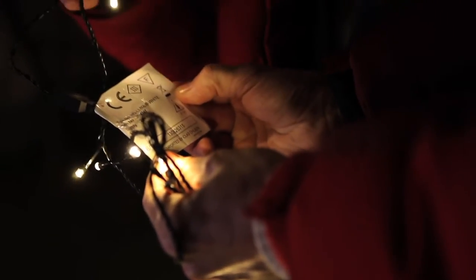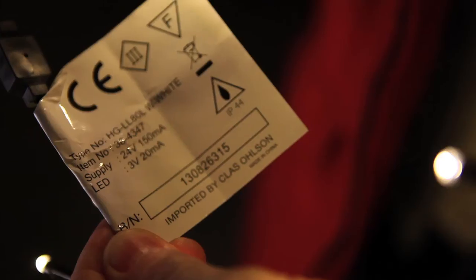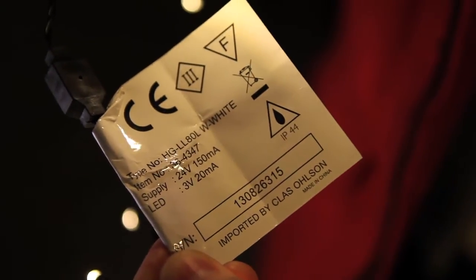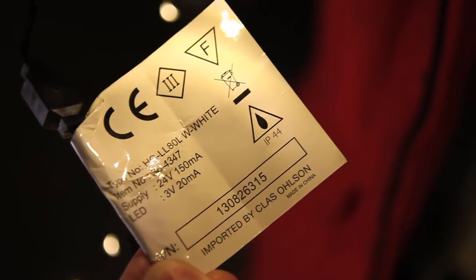A safe product should have good, clear instructions. You'll often find them on a label attached to the cable. They include CE marking, information on how to handle the product, whether bulbs can be changed and what type of bulbs to use.